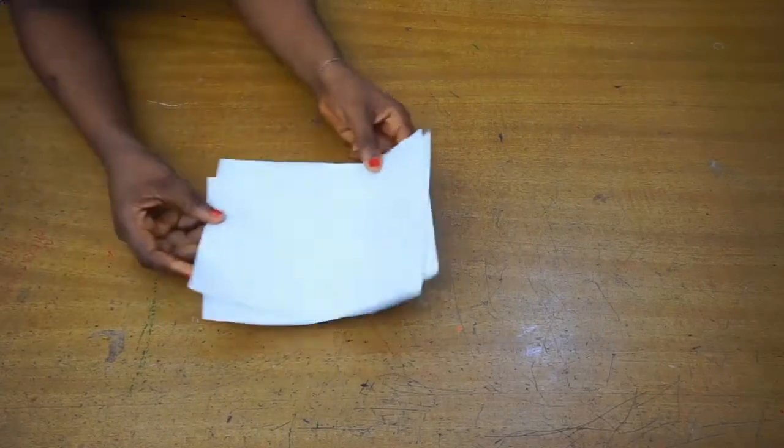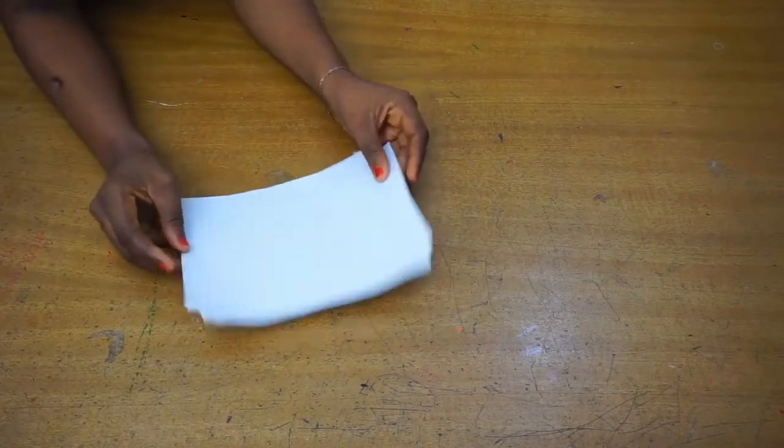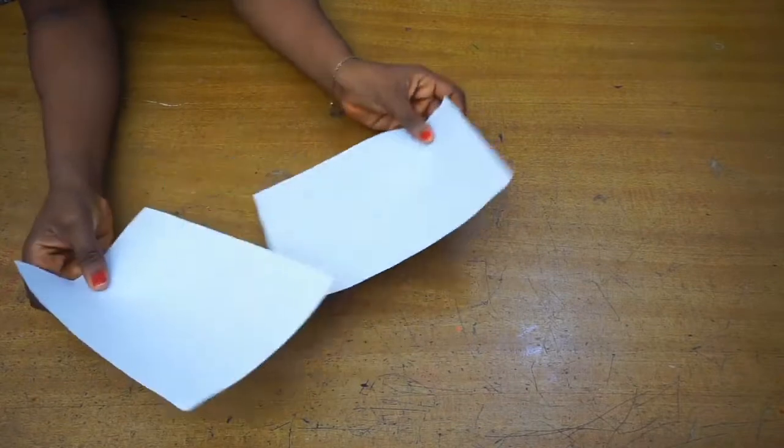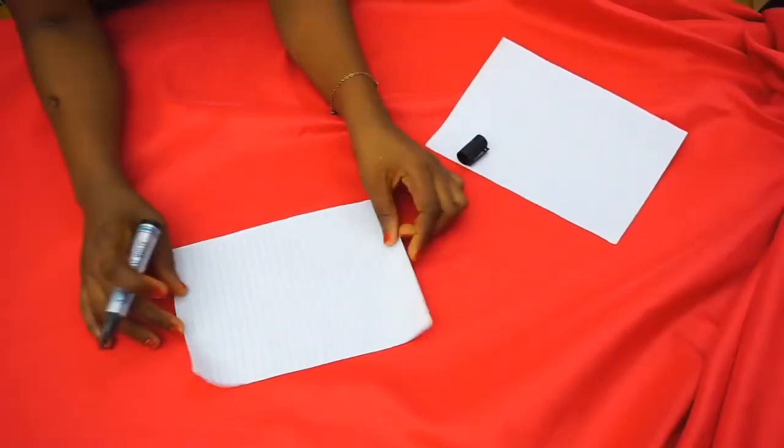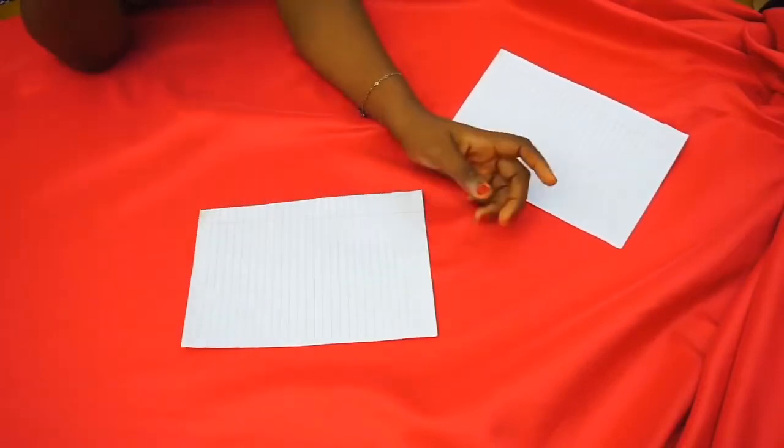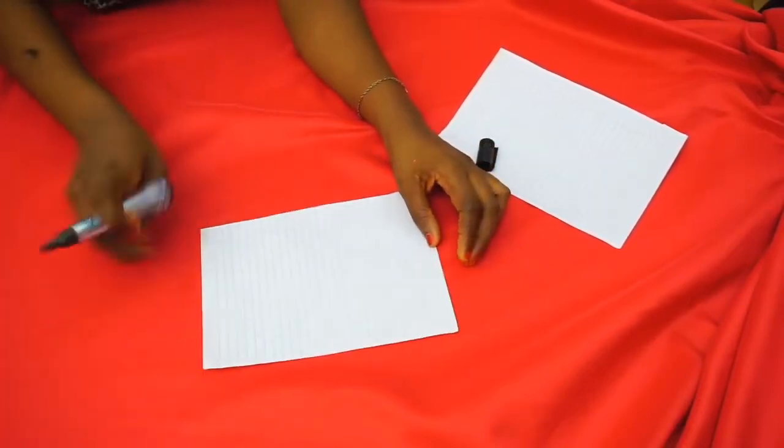Hi guys, welcome to another tutorial. Today we're going to be making a circle filet train, and using this two-piece of paper I am going to show you an illustration of what we are going to be doing.